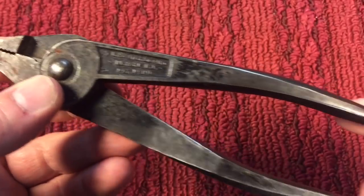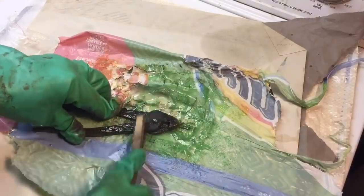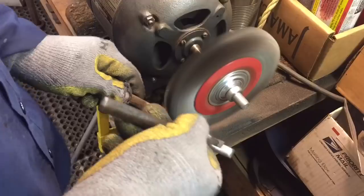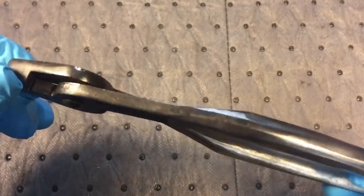I had an idea what I wanted to do with this, so I hope it comes out the way I want. Let's get started. The paint stripper and wire brush makes quick work at getting in between those letters to get out all that paint from the pliers, then over to the wire brush.